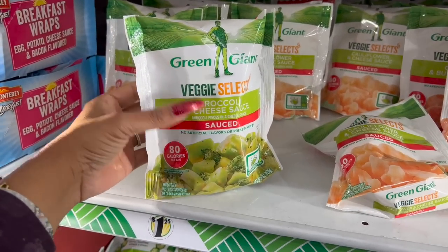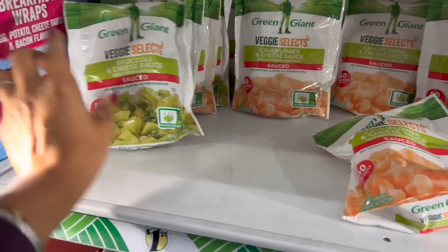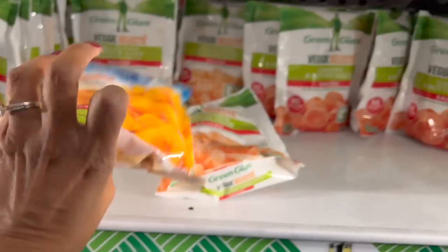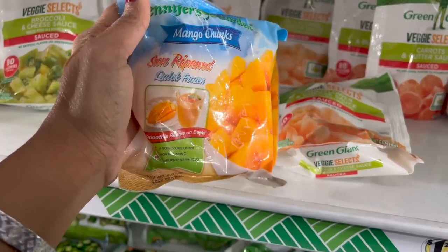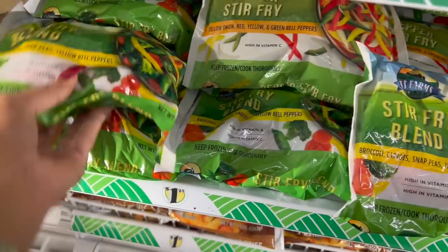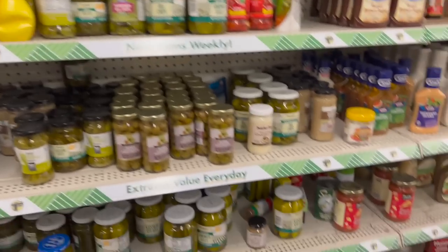In the frozen food section, they have Green Giant Veggie Selects: broccoli and cheese sauce, broccoli cauliflower and cheese, butter and carrots. They also have the sun-ripened quick-frozen smoothie blend, and look — they also have stir fry! A Santa Fe blend — I have not seen those before!